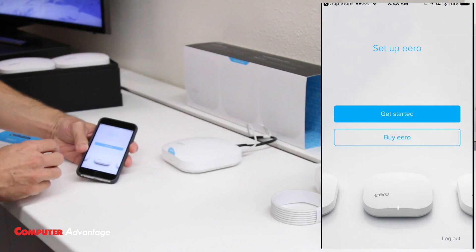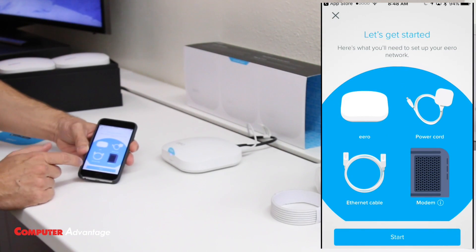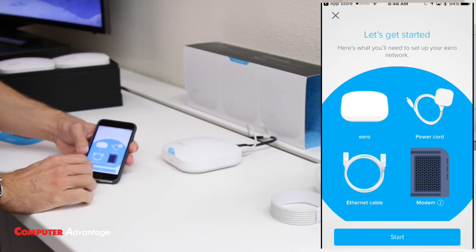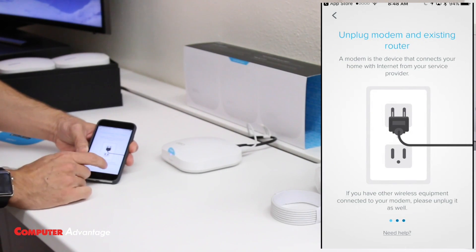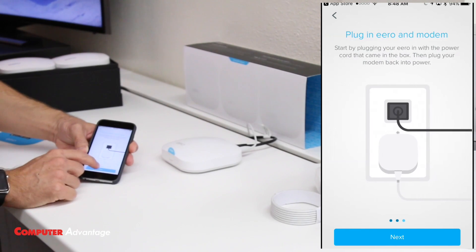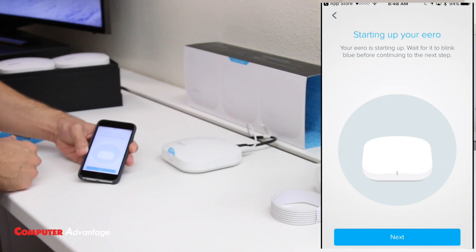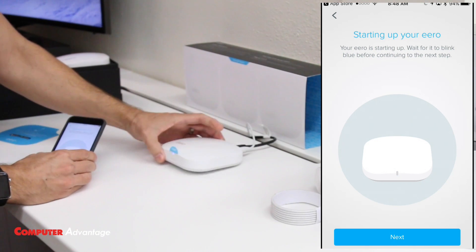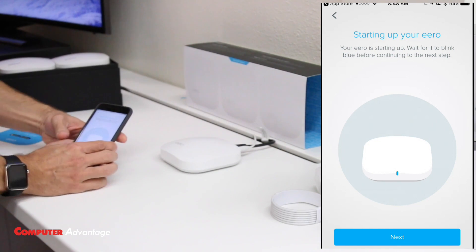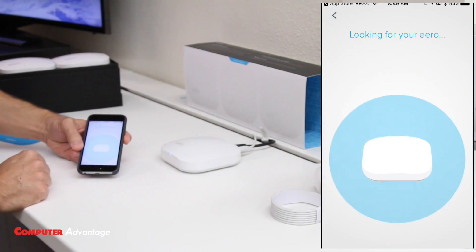Once you create your account, you can continue with setup. I'm going to tap 'Get Started' and it will describe everything we need: our modem, power cord, Ethernet cable, and the first Eero. We've already plugged everything in, so we're good to go. We'll tap 'Next' and wait. Once we see that blue light flashing — just like it shows in the picture — we can peel the sticker off if needed, hit next, and it will start searching for my Eero.